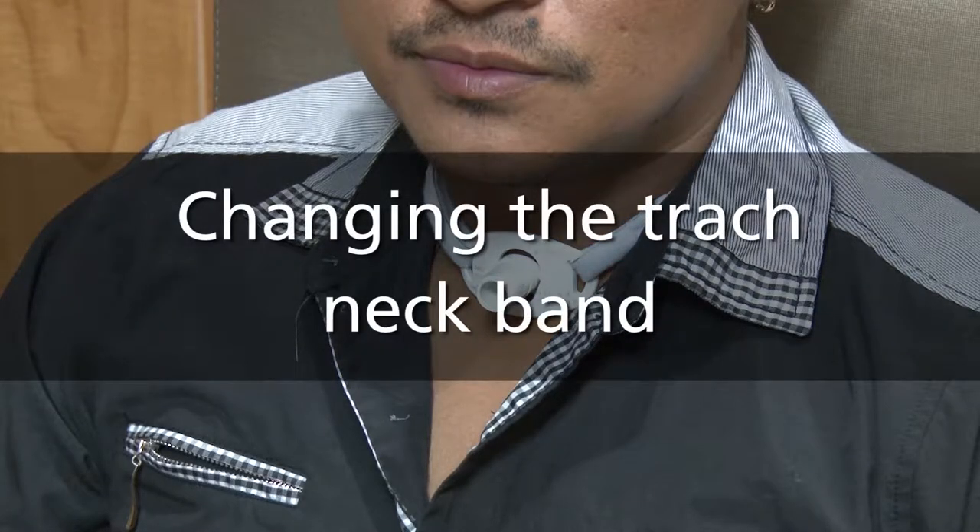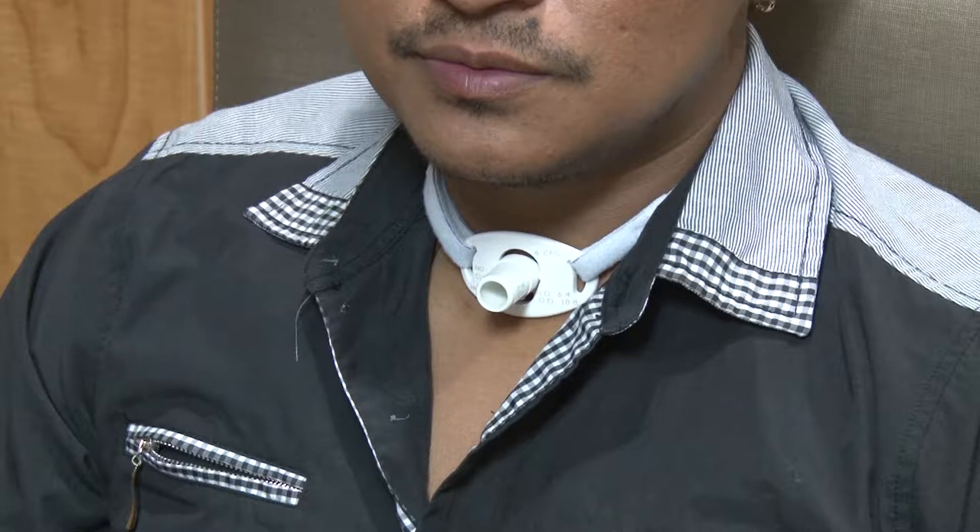The strap around your neck that holds your trach in place is called the trach tie or the Velcro neckband. This neckband should be thrown away when it is dirty or worn out. This video will show you how to change the band.